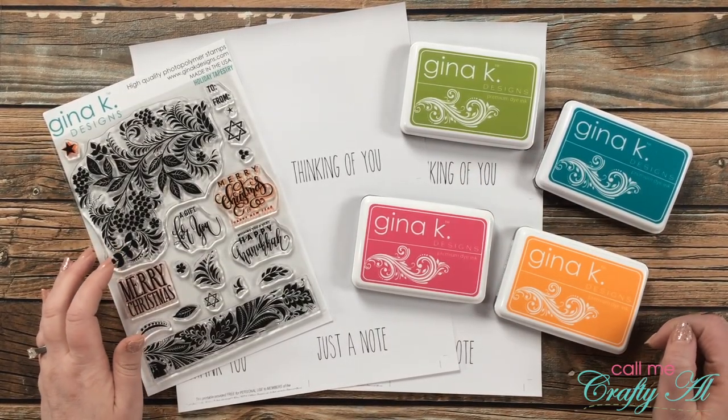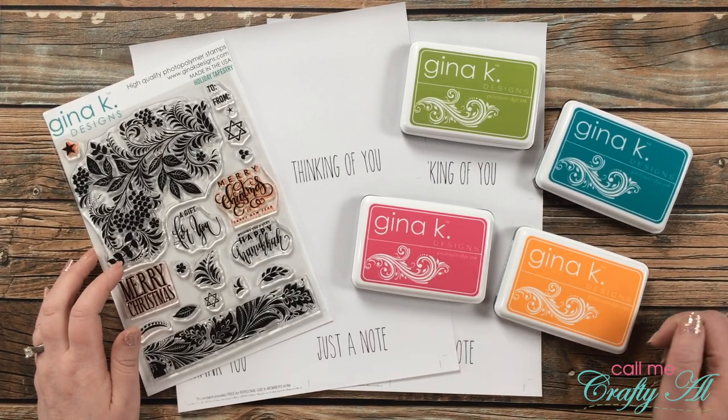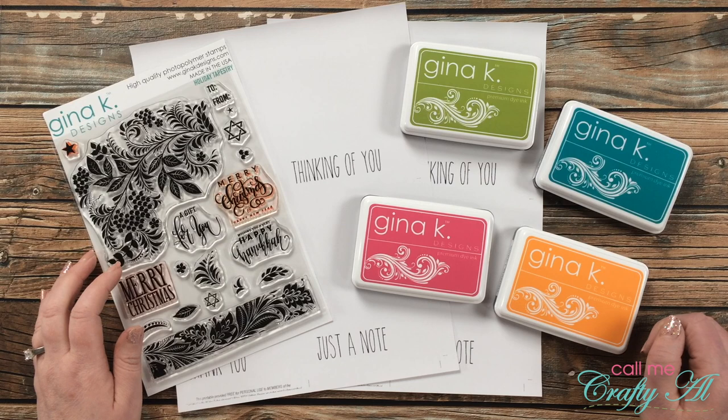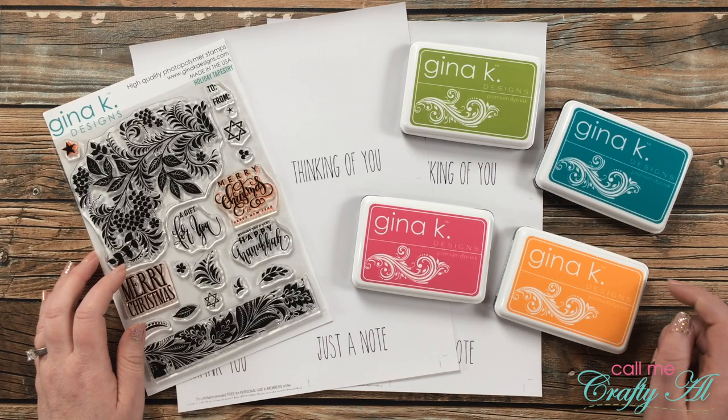Hello crafty friends, it's Alicia of the Call Me Crafty Owl YouTube channel, and I am back today with an Inspired Saturdays collaboration. I hope you'll stick around to see who inspired me this week and find out how you can go see how I inspired her.